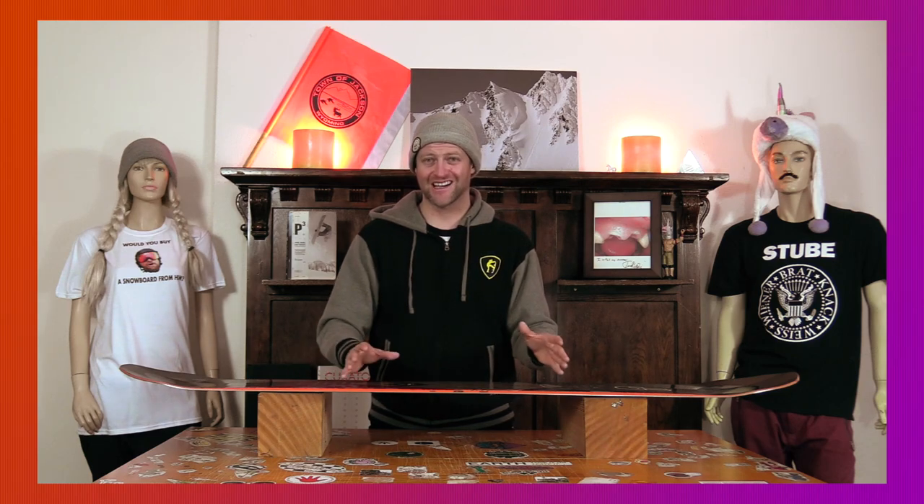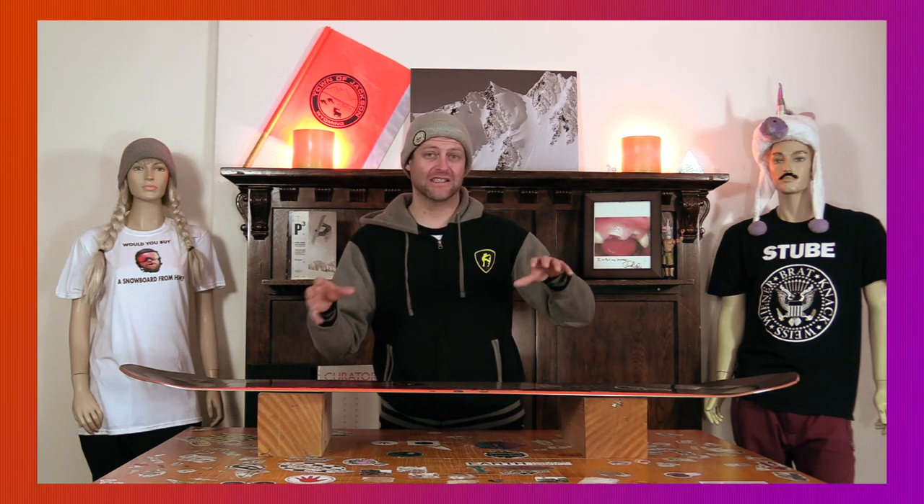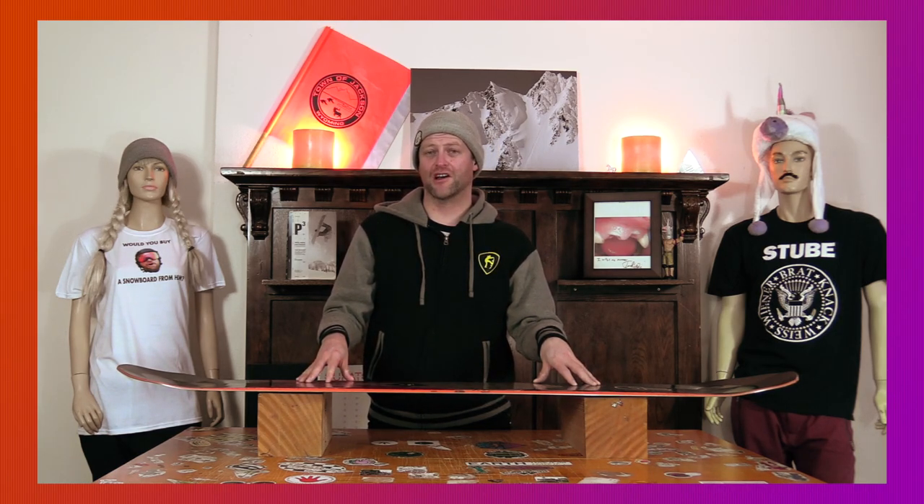This is a board designed to make sure you do not get foot fatigue, but it's still lively — it's not a fully damp, dead deck. It isn't the snappiest deck I've been on, and it requires you to be a little more calculated with how you load and how you pop with it.